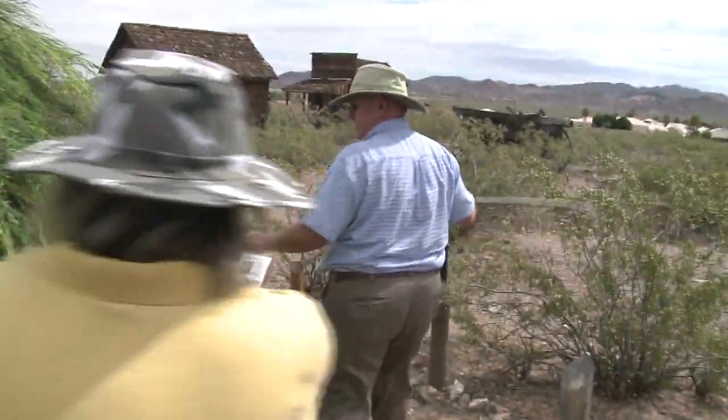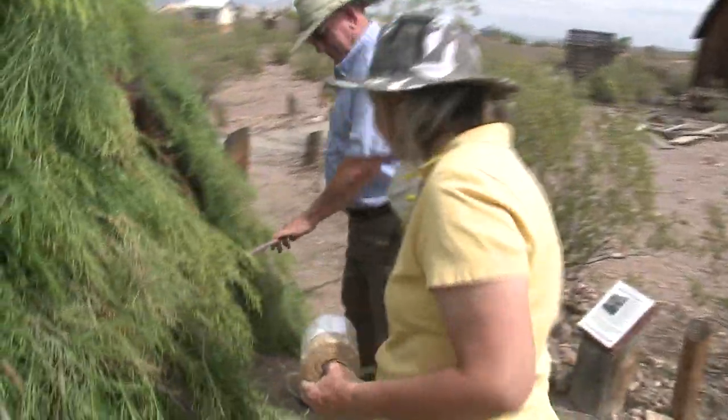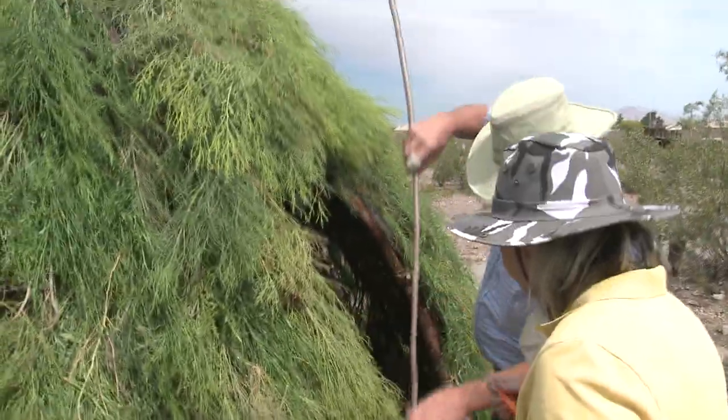What we're doing here is making sure that these huts will be here for the future. All of our volunteers and all of our staff work together to make sure that we have this to show you when you come out to the museum.